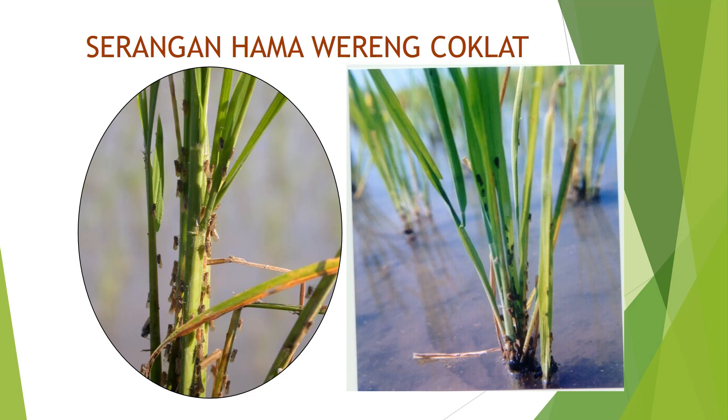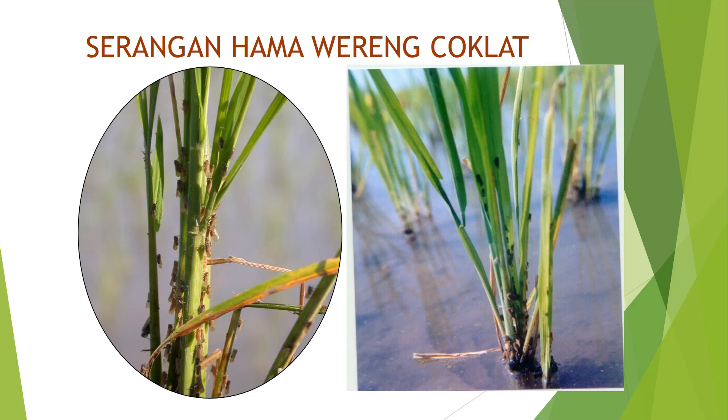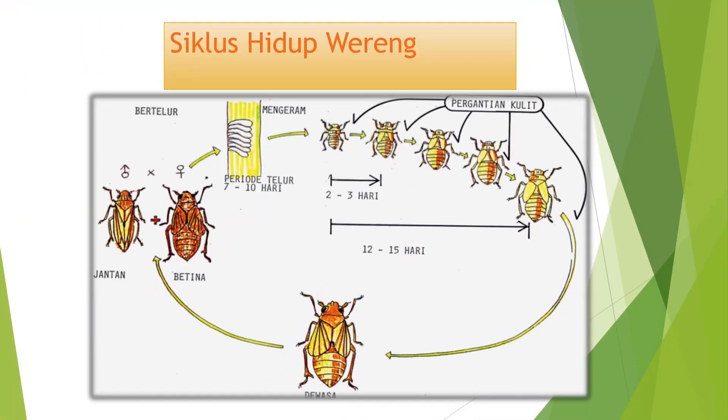Berikut contoh padi yang kena serangan hama wereng coklat. Siklus hidup wereng yaitu wereng jantan dan betina melakukan perkawinan, kemudian bertelur dengan periode telur 7-10 hari, kemudian berubah menjadi instar atau wereng muda, dan selama instar mengalami pergantian kulit dengan total 12-15 hari, kemudian berubah menjadi wereng dewasa.